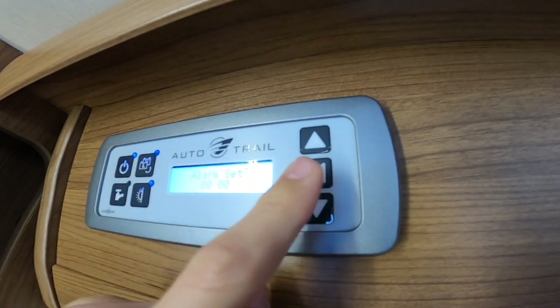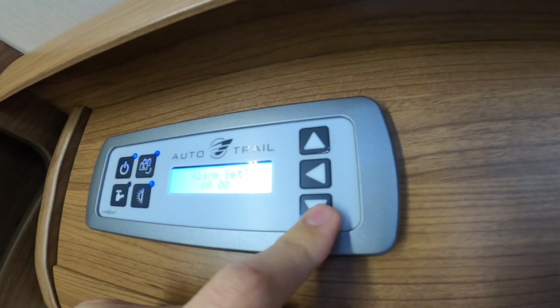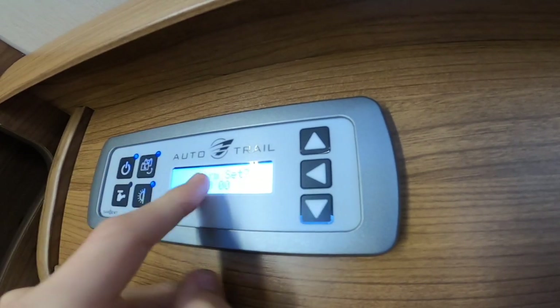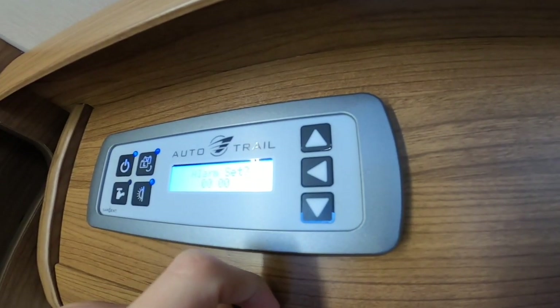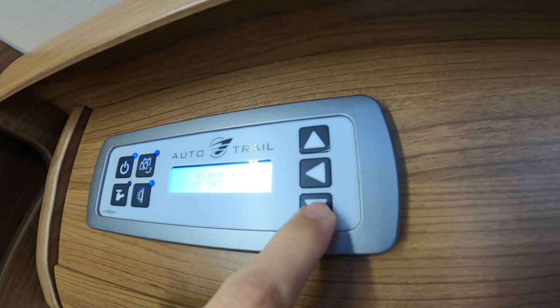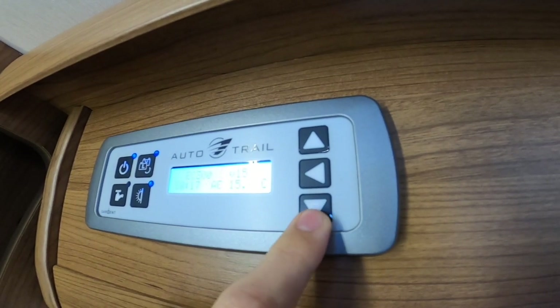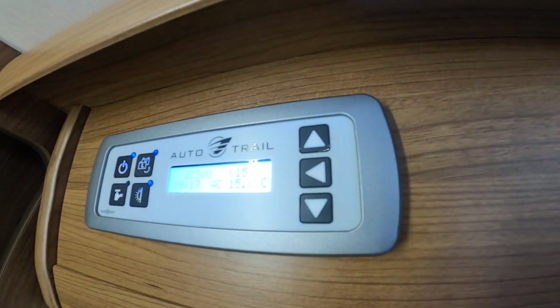You can set an alarm using these three buttons — if you need to catch a ferry or be up at a certain time, the control panel will start bleeping at that time. Set the alarm to on, and you also have vent timers which you can set.